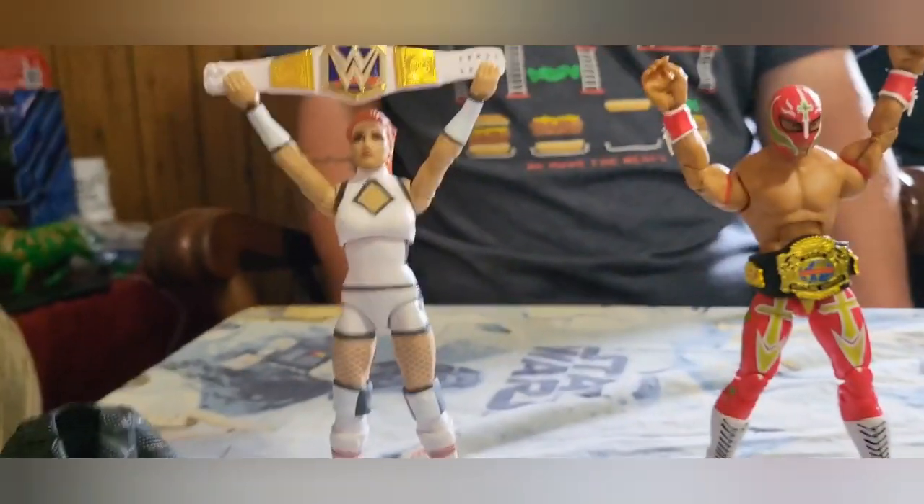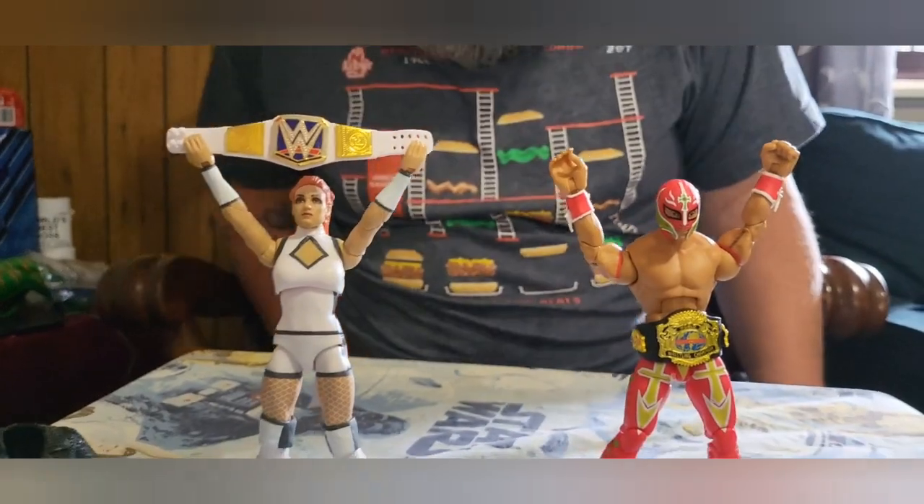Oh, that would be rad. Yeah, like a little tiny him and a little Juventud Guerrera — somewhat smaller. Though Juventud doesn't look that much smaller because he was wrestling a tiny Rey. The funny thing is, I feel like the Becky Lynch figure might be taller. It's close.